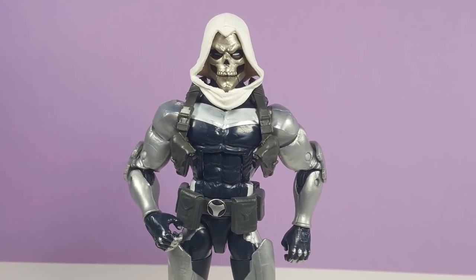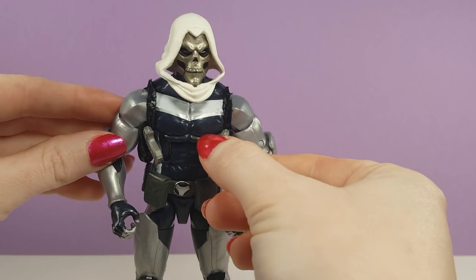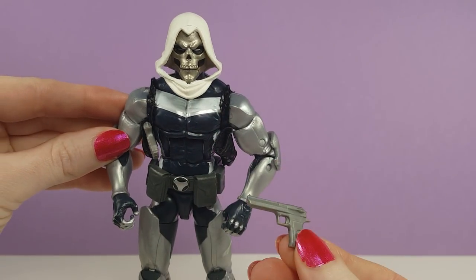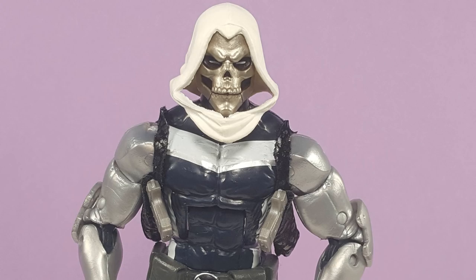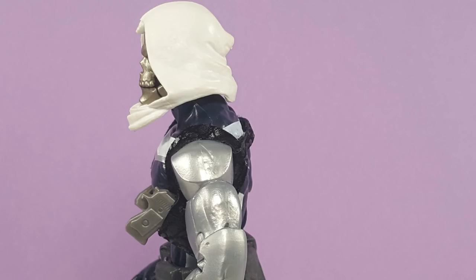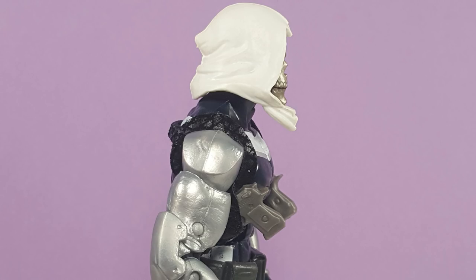Cool figure, but gun holsters on action figures with the guns molded in place and non-removable just annoy me. It looks strange when you put guns in your figure's hands but then they also have the guns still in their holsters. So where did they pull these new guns out of? Maybe it's best not to think too much about that.